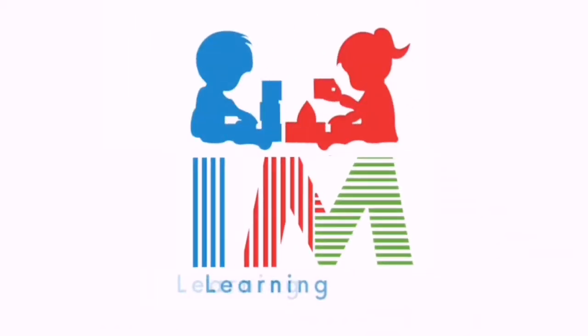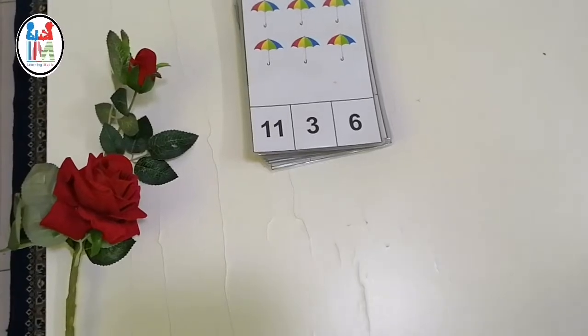I am Learning Studio. Assalamu alaikum. Hello mothers.